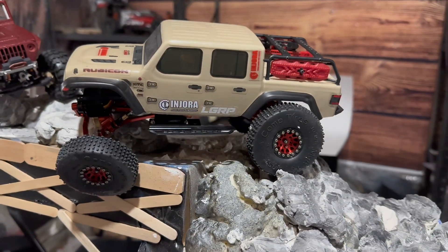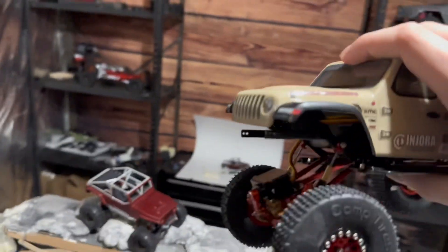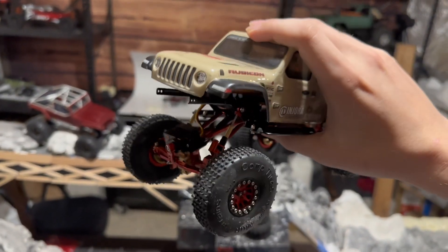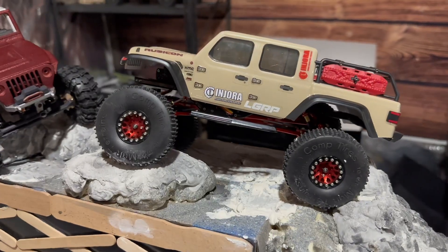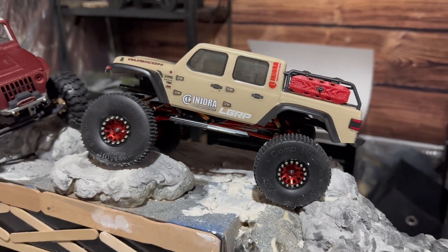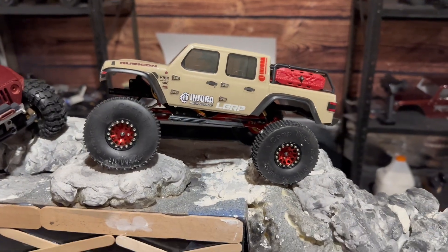Now that you've got these massive tires on your little rig, you're going to want to get more articulation in the suspension and that's where some new shocks come in. These are 43 millimeter shocks, actually mounted upside down, which keeps them from binding as bad and they work a lot better in this orientation. In my opinion shocks are probably the absolute cheapest mod you can do to give yourself the most noticeable change in how your rig performs.